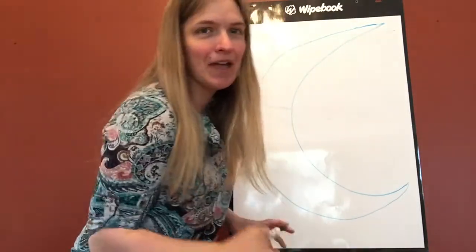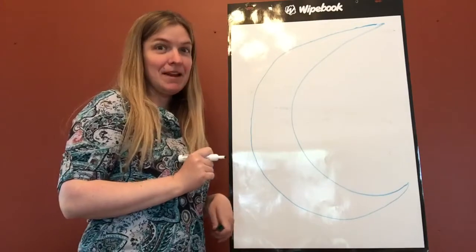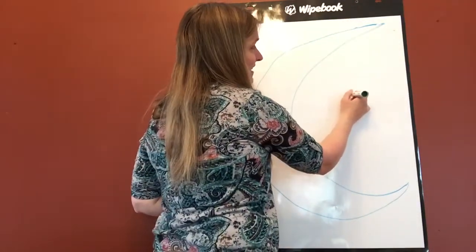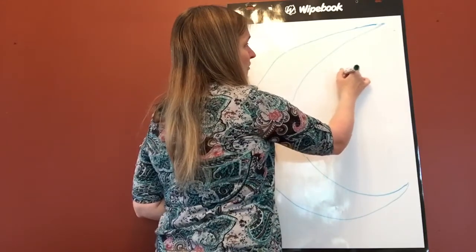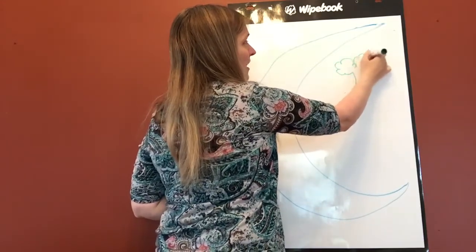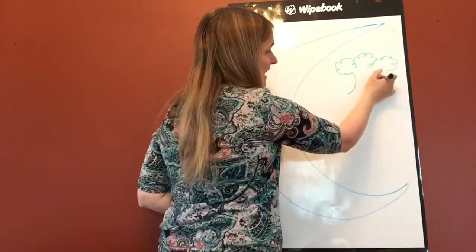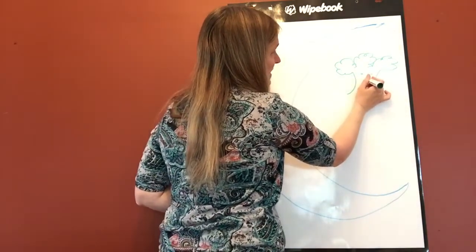Let's give him a head made out of broccoli. And his head was made of broccoli, of broccoli, of broccoli. His head was made of broccoli. His name was Aiken Drum.